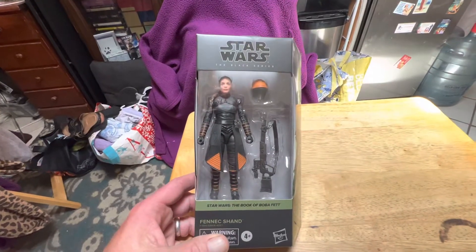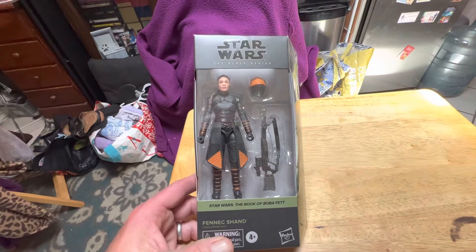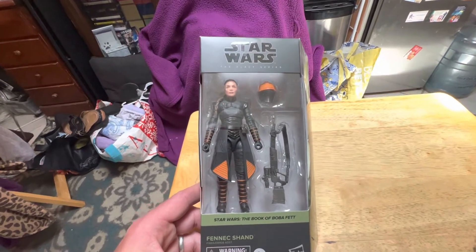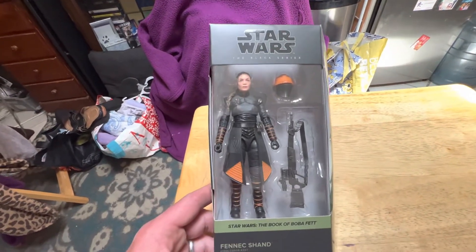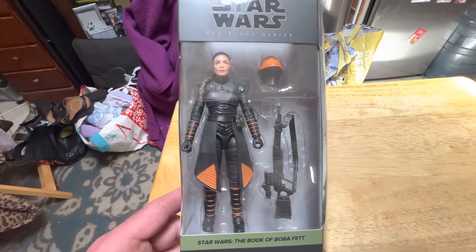Hey friends, Mark here. Today I'm having a look at this Black Series Star Wars Fennec Shand figure from the Book of Boba Fett. And she's a really, really nice figure.